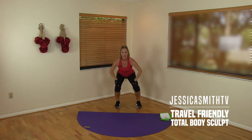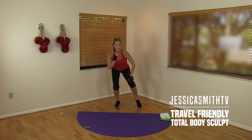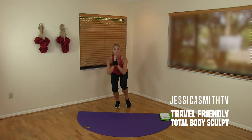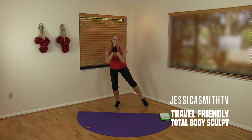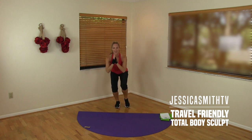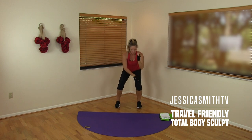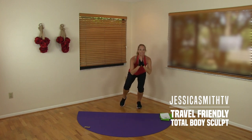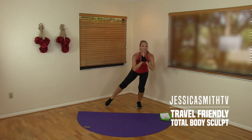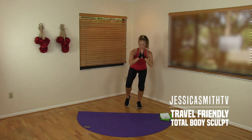Shift your weight into one leg, lifting the opposite heel. We're going to take a little tap out and in with that leg — ready? Tap it out and in for eight, seven, six — keep pulsing that squat — five, four, three, two. Hold it center and pulse it again with both legs even. Then start to shift your weight over, lifting the other heel, and tap it out and in for eight, seven, six, five, four, three, two. Yes!